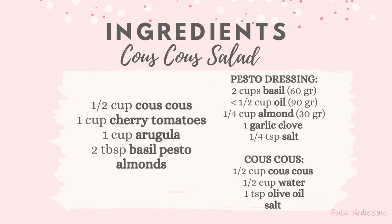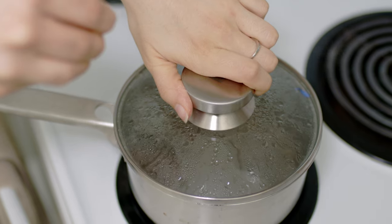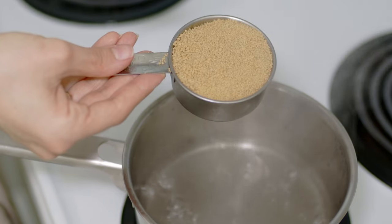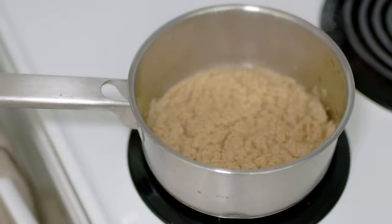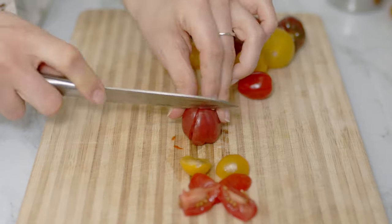My second salad is a couscous salad. I start by boiling half a cup of water, and once it boils I add a bit of salt. I turn off the heat and add half a cup of couscous, give it a quick stir, and cover it with a lid for five minutes.